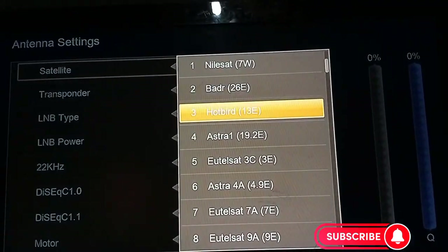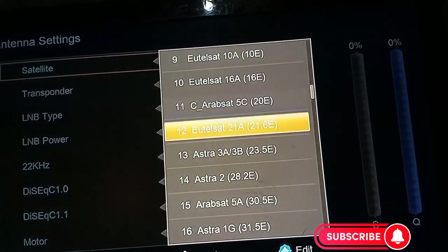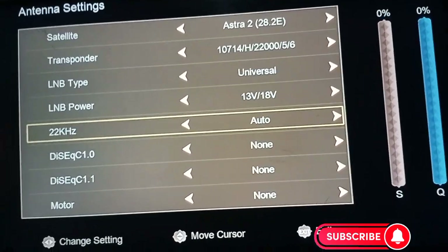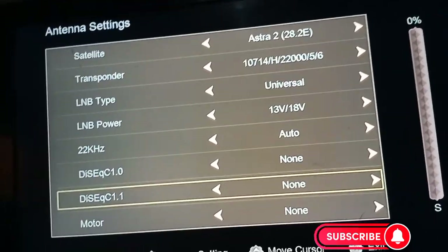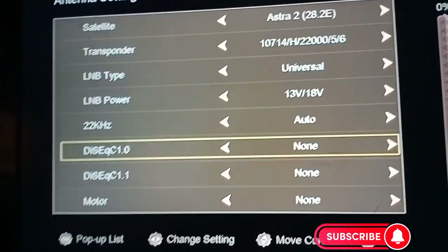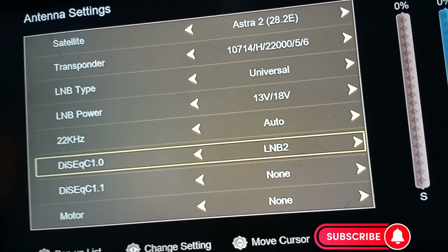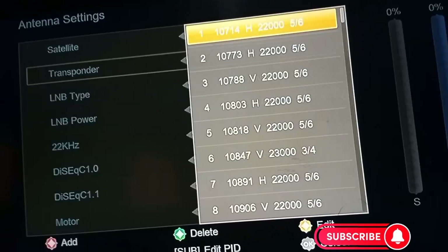You can use any satellite for tracking, but I want to use Astra 28 East first. You can see you have DiSEqC 1 and DiSEqC 1.1, but for the four-way DiSEqC switch we use DiSEqC 1.0. So I'm using DiSEqC 1.0, and since LMB 4 is for Multi TV, I have to set it to LMB 4.